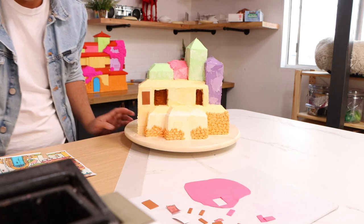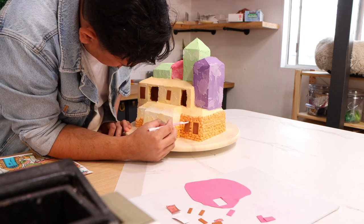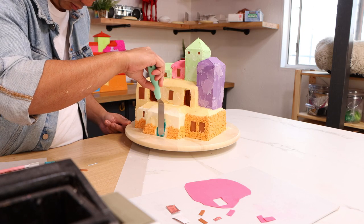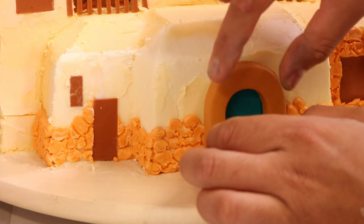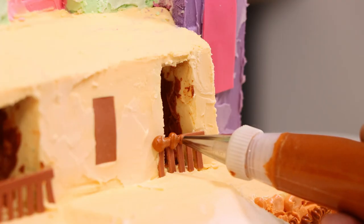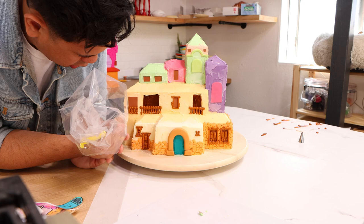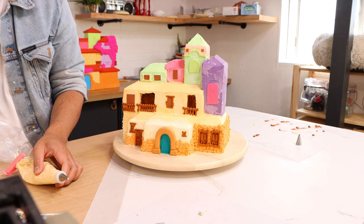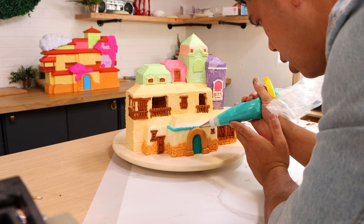Then it was time for fondant. I'm adding fondant pieces to create the windows. I used a little bit of blue buttercream to create the door, and then I added more fondant pieces to create the balcony railing and the archway at the front. Once all of that was put on, it was time to add some more piping detail. I used a piping bag to give my fondant and the rest of my house more detail — piping onto the top of the balconies, onto all of the windows, and then started adding the trim and some of the roofs.